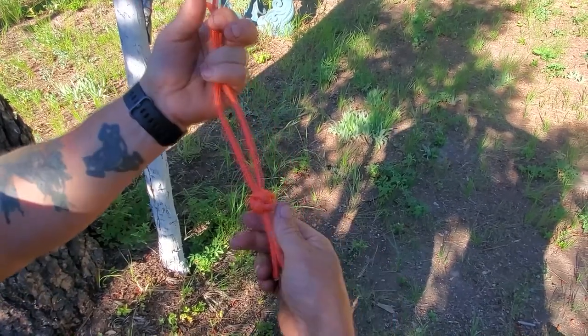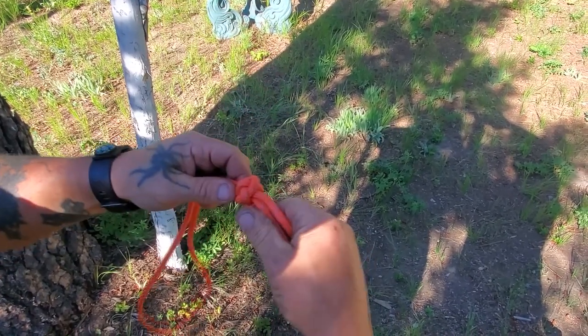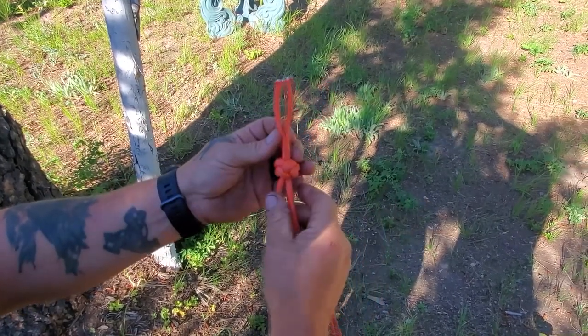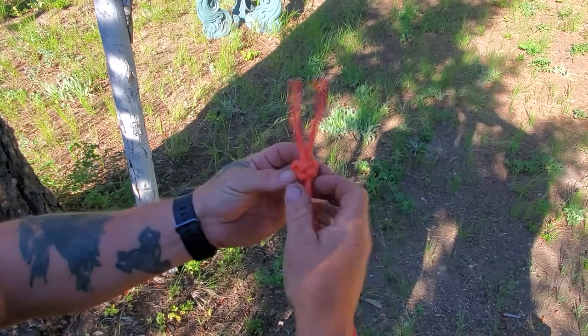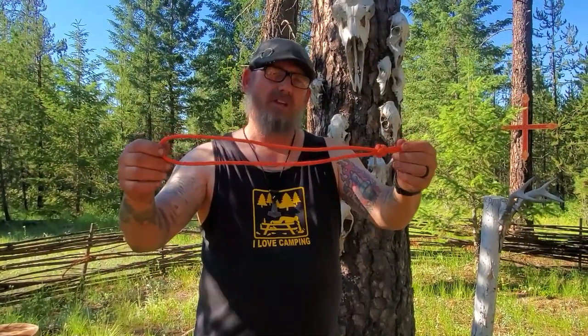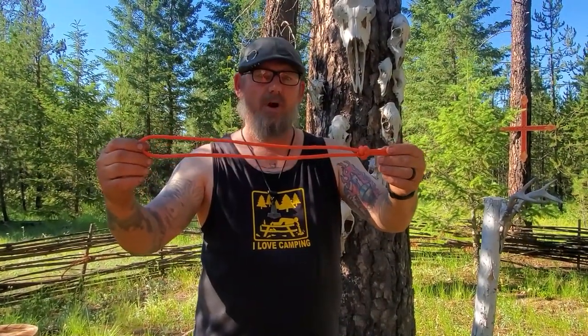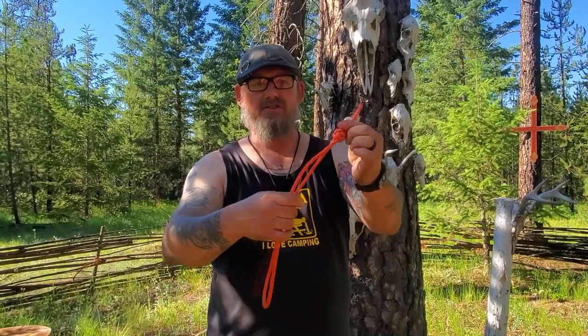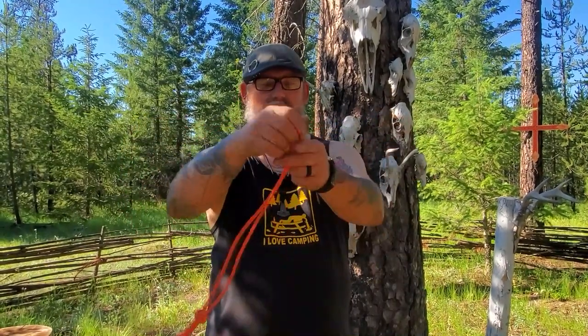Once you get it dressed down nice and tight, pull everything good and tight. I find it's really nice to have a set of hemostats or needle nose pliers when you get down to final dressing — you can get that knot really, really tight and super looking. Usually I would tie this with 550 cord or even something smaller. I'm using this larger diameter rope just so you can have a better visual. At this point I'd cut that off and melt those ends together, making a nice lanyard for the end of a knife handle.